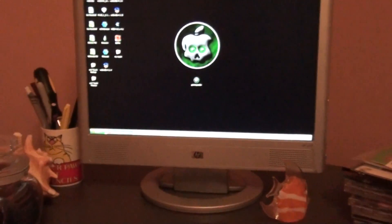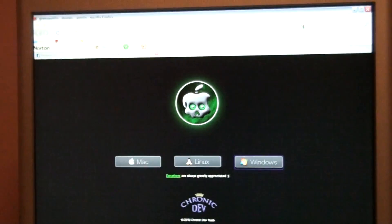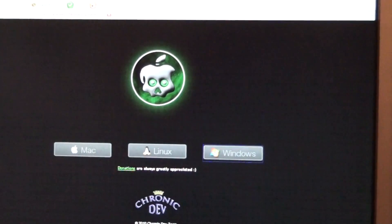I'll show you guys where to download this. It is under greenpoison.com. You can download for Windows, Linux, and Mac. Very simple download.